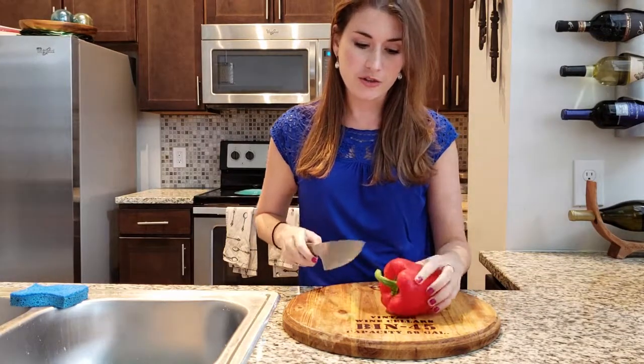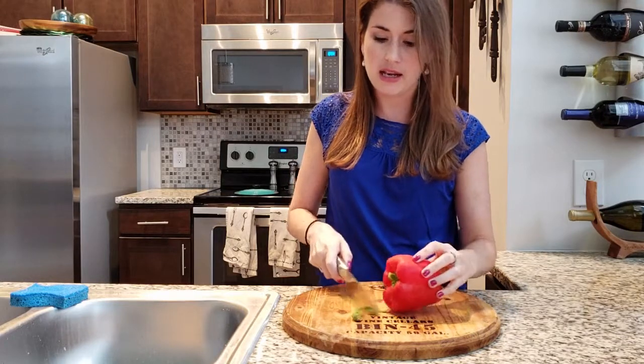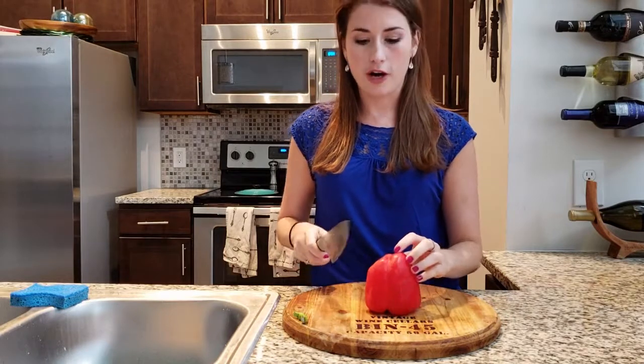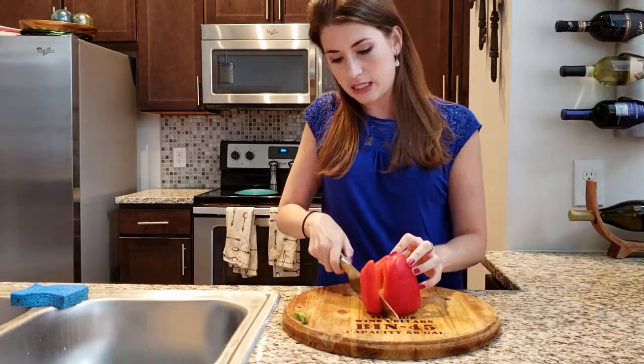The first thing that you want to do is cut off the top stem so that you have a nice flat surface to work with your pepper on. So just flip it over and then you're going to cut around in these small pieces.